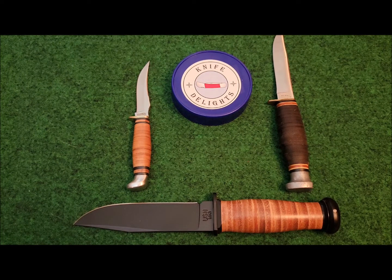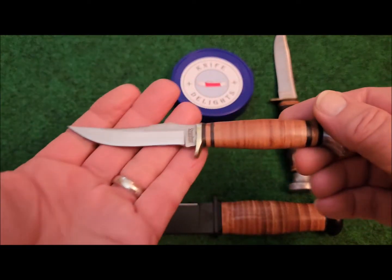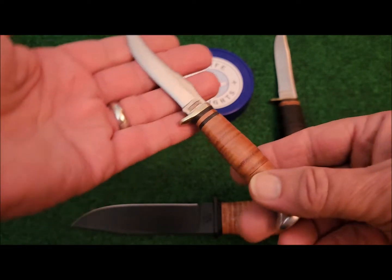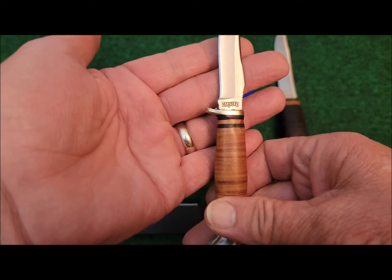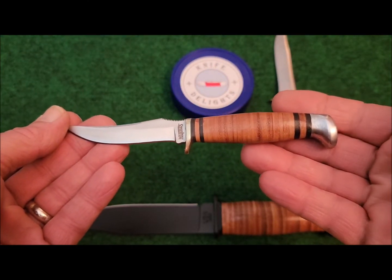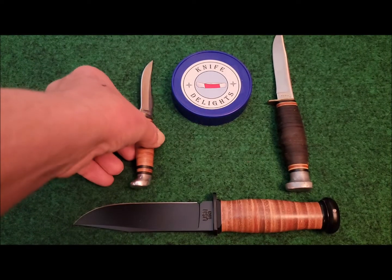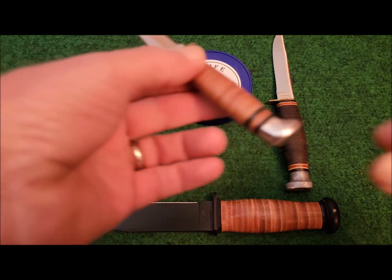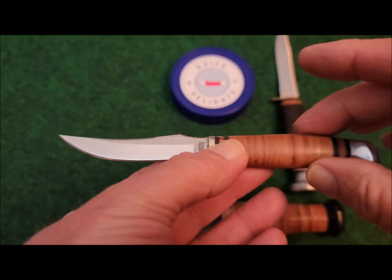Before I go much further, I do have to point out that this Marbles knife is a later version — I think it's made by SMKW, who have the license. It is made in China. Looking on various auction sites to find a good representation of an original Marbles hunting knife, if I found one I could afford, it wasn't in very good shape. So until I can find the right price point between quality and price, I'm going to use this one as a substitute. This is not the knife we're going to be talking about.